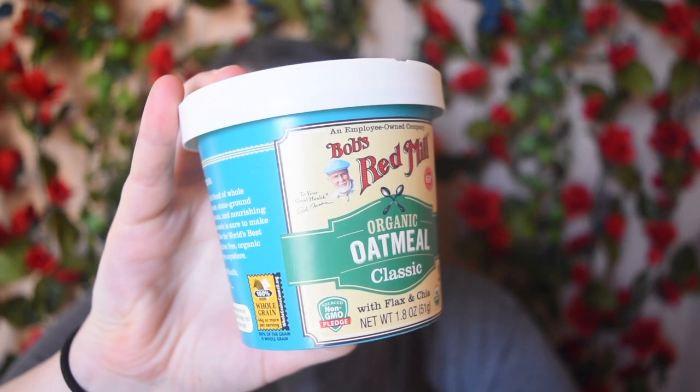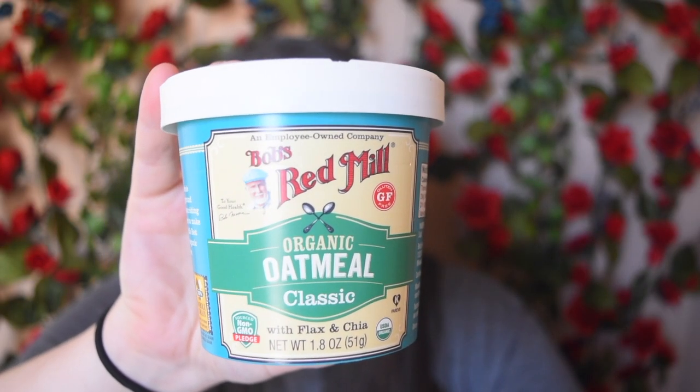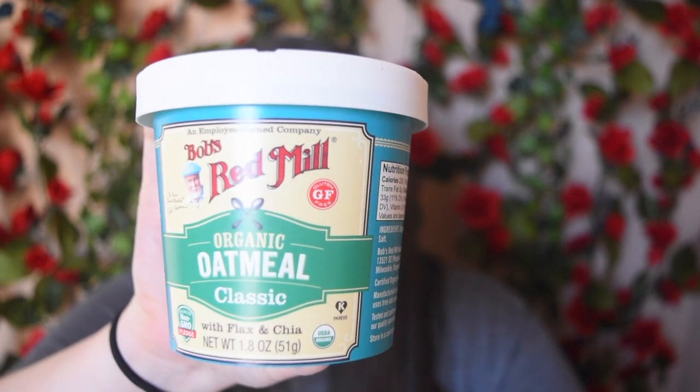This is Bob's Red Mill — it's their organic oatmeal classic with flax and chia. I really like Bob's Red Mill products; they have a ton of amazing things and they're just a really great company. I'm super excited to get this. It is gluten-free, parv, organic, and non-GMO. It is classic flavor, so I'll probably add something to it because I don't generally just do plain oatmeal. Usually I like to add fruit and cinnamon — cinnamon is my go-to.